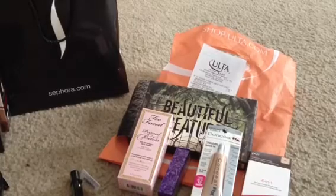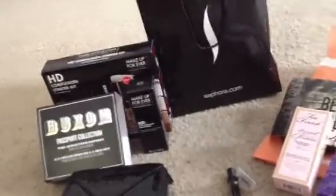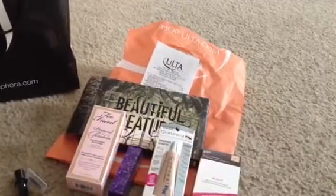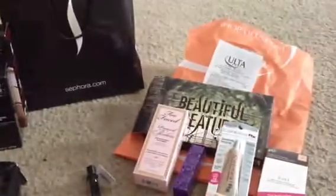Hi everyone, welcome to my Sephora and Ulta haul from the last couple weeks that I haven't had a chance to share with you. We'll start with the Sephora.